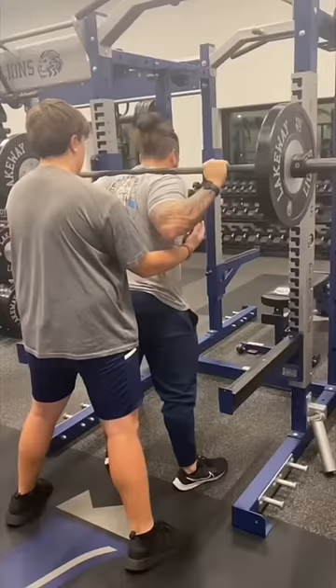But if you are squatting by yourself, you need to learn how to miss safely so this doesn't happen. Practicing this with light weight is extremely smart, so you know how to do it and you're comfortable with it if you do miss with heavier weights. Here's a clip of a high school coach teaching this to his athletes recently.